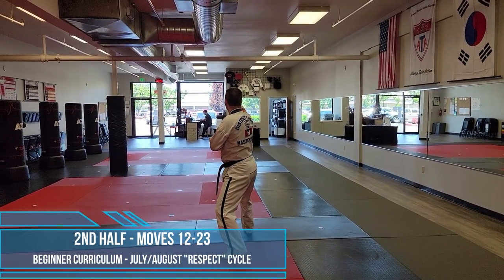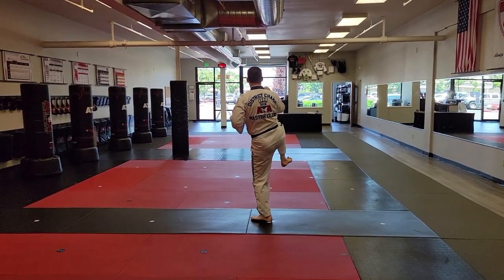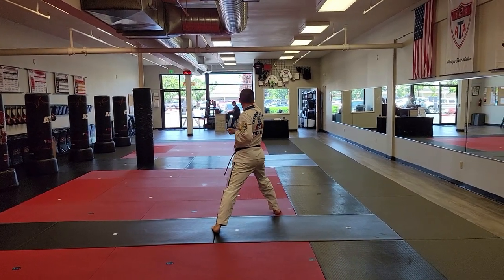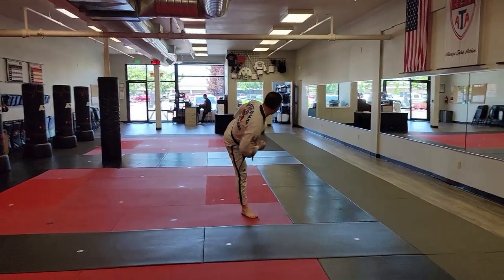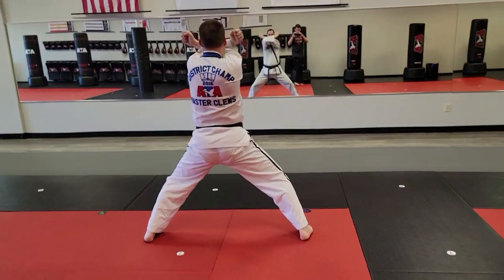Move 12 to 13: left foot steps to parallel stance, right under-free front kick. Right foot lands in front stance, left reverse punch. Left foot does a round kick and I land in a middle stance, looking in that direction. I go twin low block.